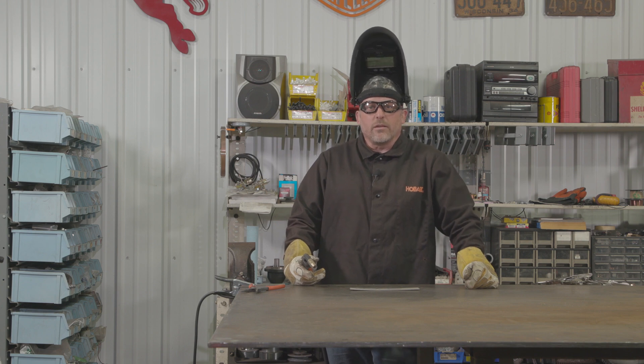This should give you the information that you need in order to be successful at welding your first stainless steel project.